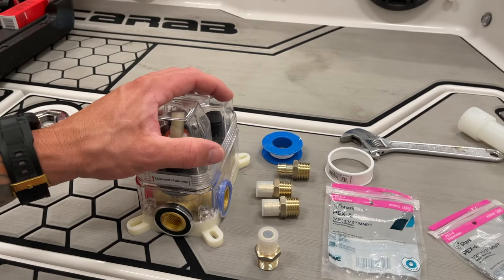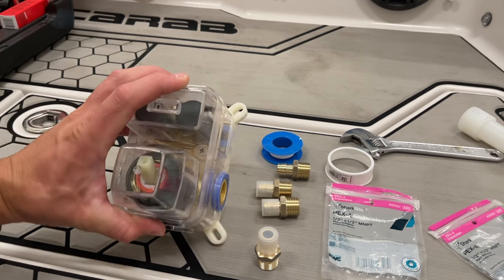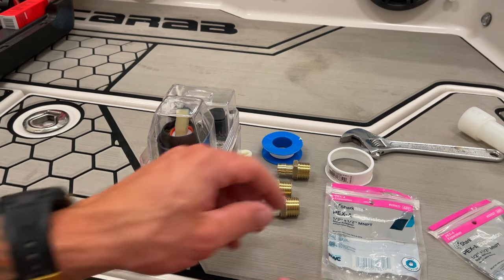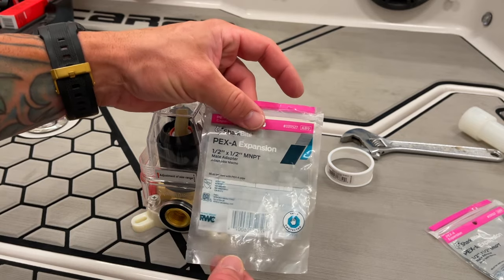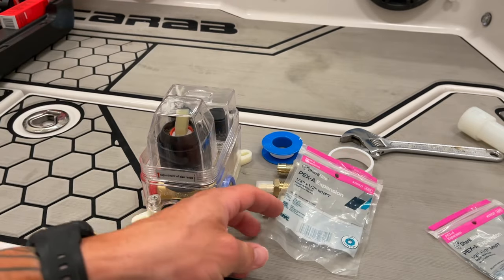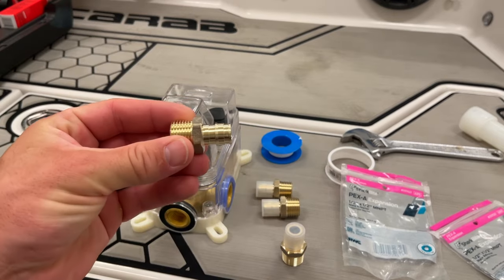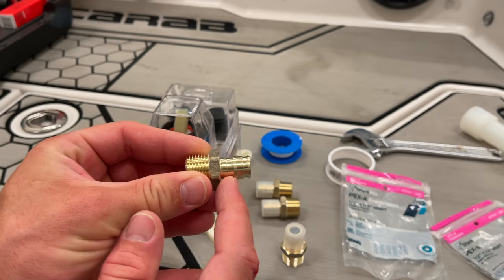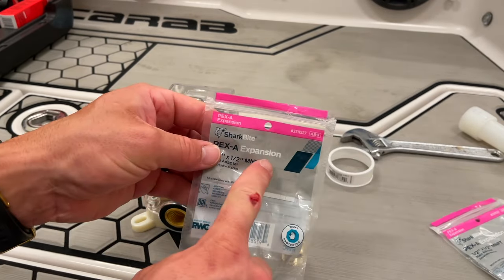Now that we're ready to get the shower valve ready and installed, I want to prepare the shower valve before we put it in just to save some time. I have these PEX A fittings — this is PEX A, which is expansion. So PEX A is expansion; PEX B is more of a crimp. What that means is you have these barbs right here — you can see it has like a single kind of barb in the middle. These are PEX A and they almost always denote expansion.